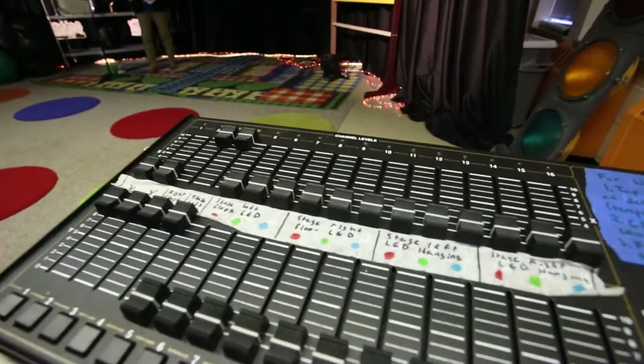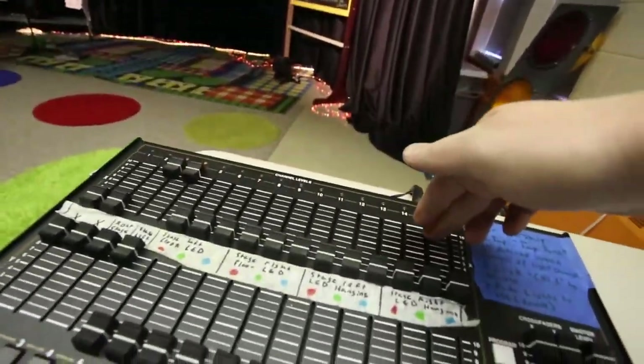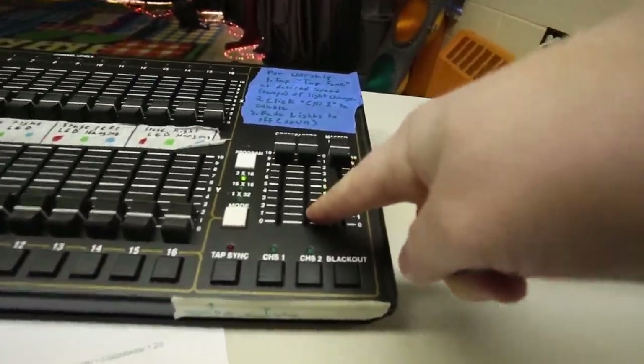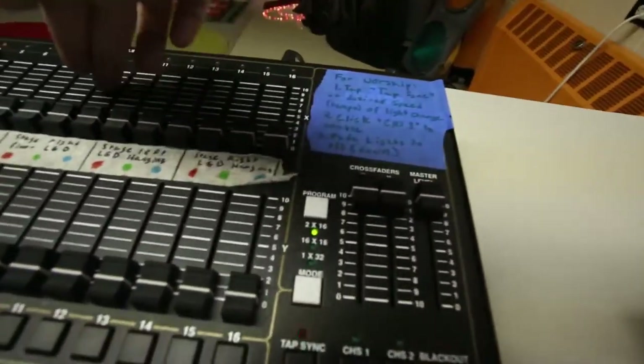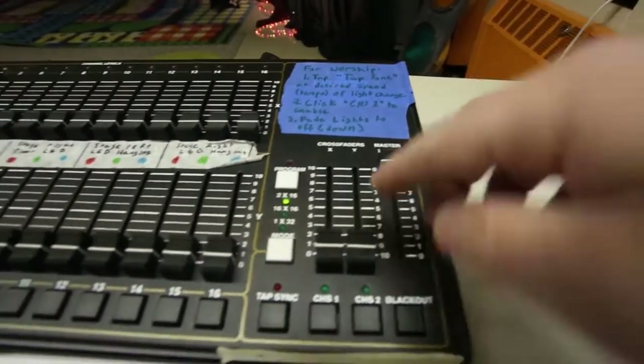During worship we can have the lights go crazy, or they can be sort of muted if we have that sort of thing going on. The light board actually has several channels here that are duplicated. Everything that happens up here also happens down here, and they're controlled using these crossfaders. Up controls these, down controls these, and this master level controls the whole thing at once.